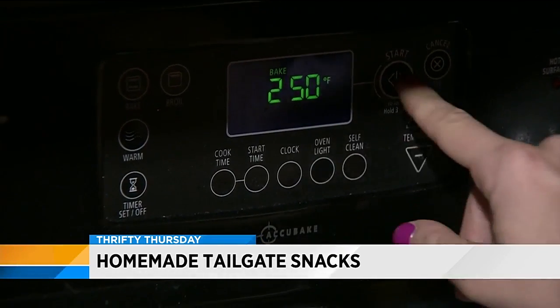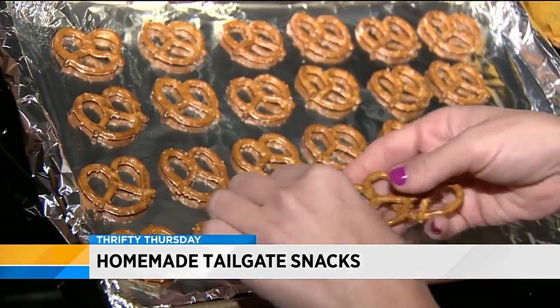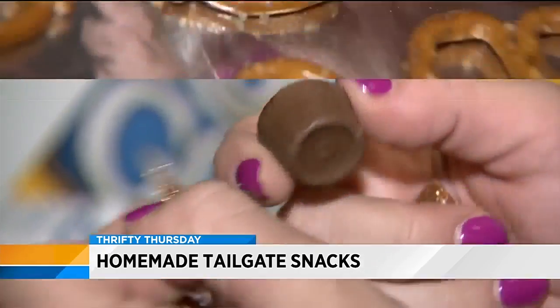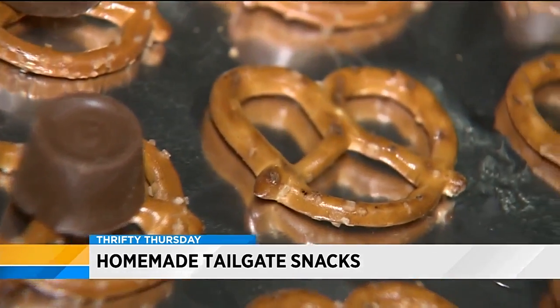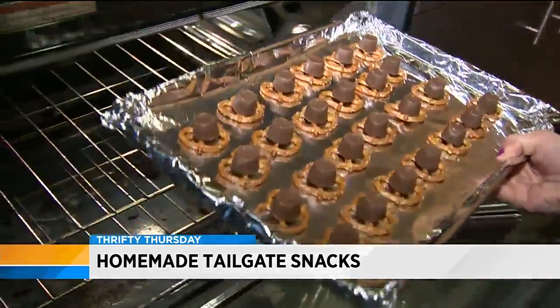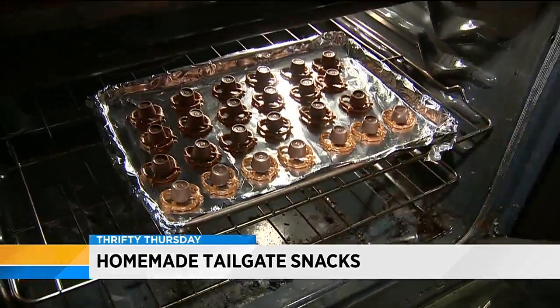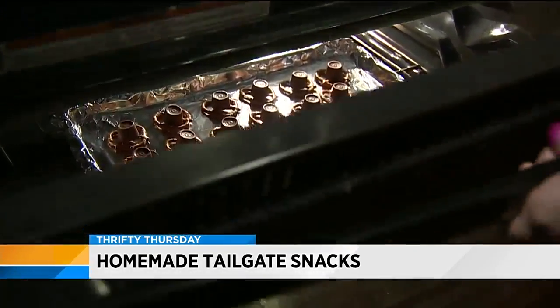First, preheat your oven to 250 degrees. You'll then place 15 to 20 pretzels on a cookie sheet. Unwrap the Rolos and carefully place one Rolo on top of each pretzel. Place the cookie sheet into the oven once the oven reaches 250 degrees.